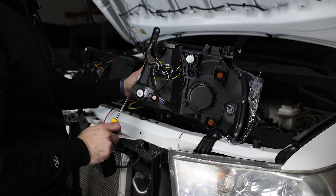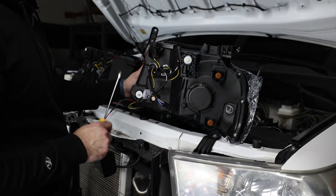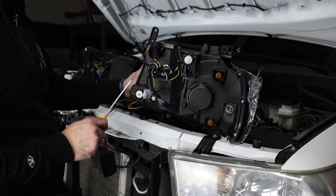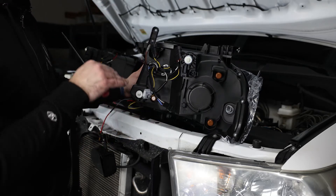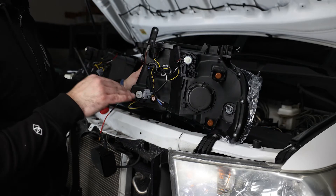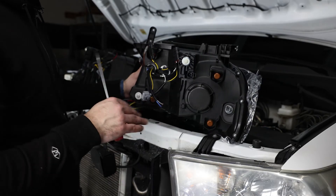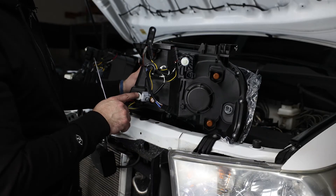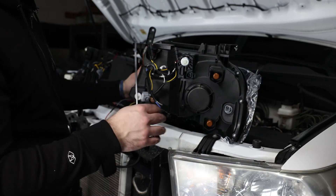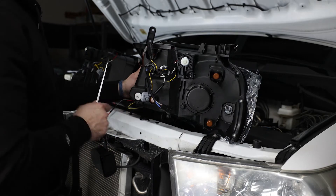A lot of people when they get new headlights, they throw them in and the alignment's off and they say they're pieces of crap. In reality you just have to adjust them. That's why it's important before you do any work, throw your truck against the wall and get a good reference point where the OEM lights are. Afterwards you can just kind of match these guys up to where you want. Also, if you're lifting or leveling out your truck, it's always recommended to adjust your lights to compensate for that.